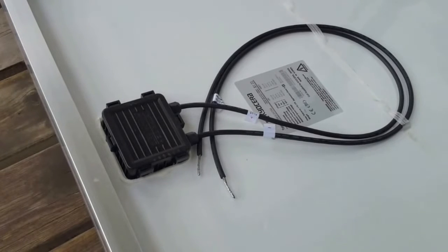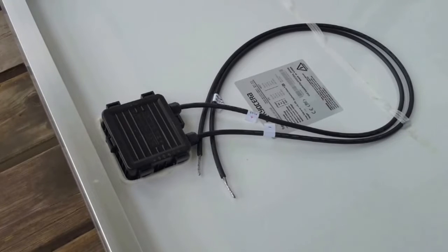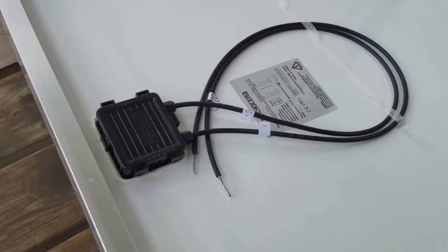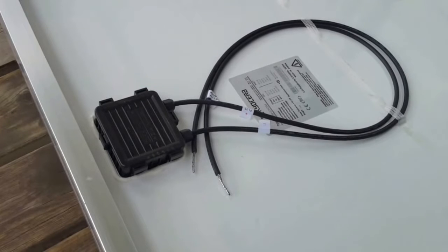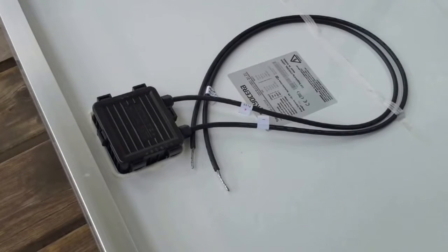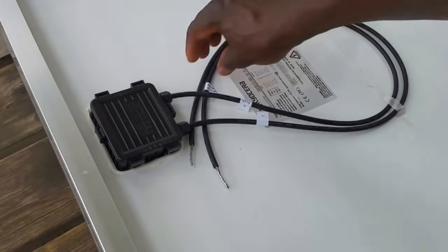Today's video is to show you guys how to attach MC4 connectors to your solar module or panel. Most of the time, the manufacturer already done the work for you. But it depends — if you have to do this by yourself, DIY, and you get modules like this.